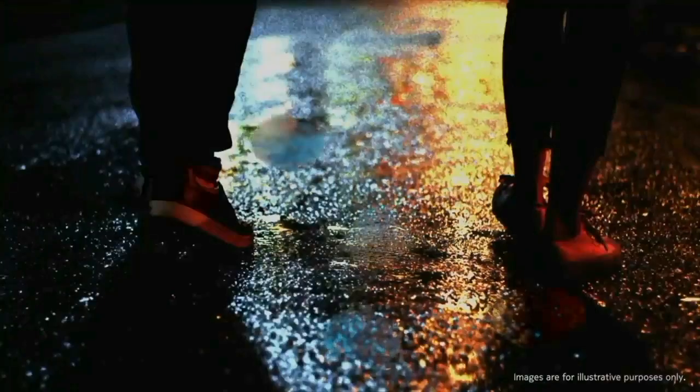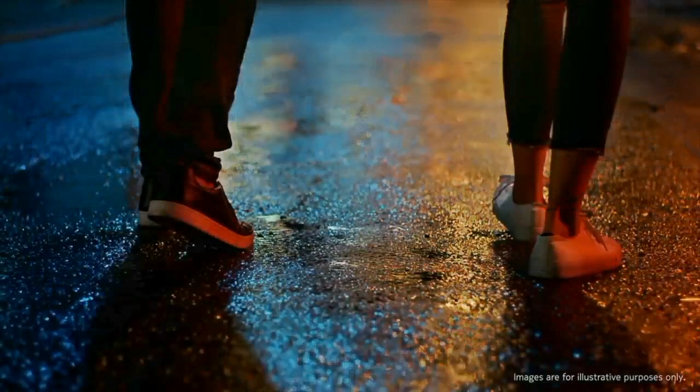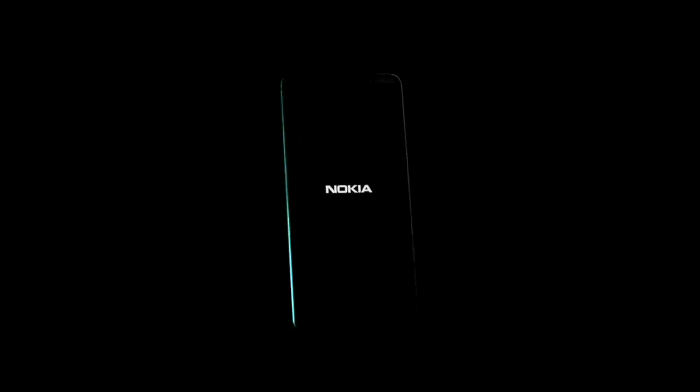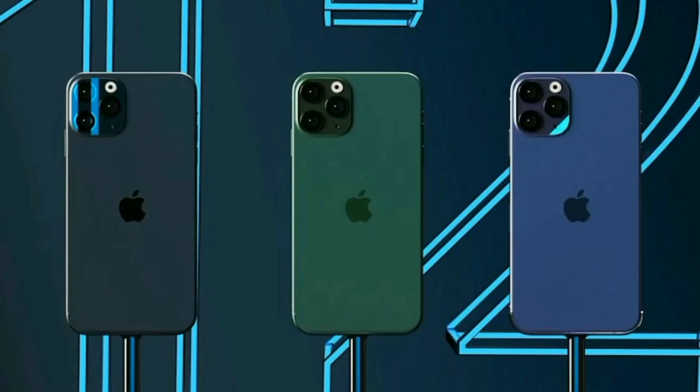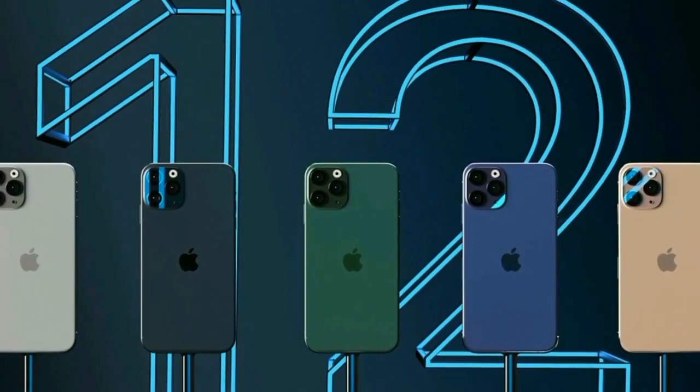If you look at Samsung, Vivo, MMI, or Nokia, you will be able to use it. Comparing Samsung, Vivo, MMI, or Nokia — they all have a front screen. That wraps up this piece of news.